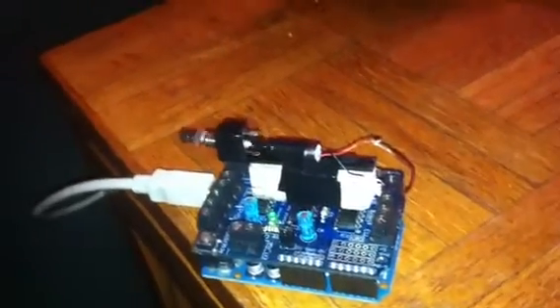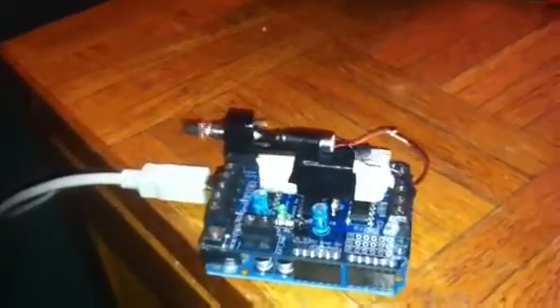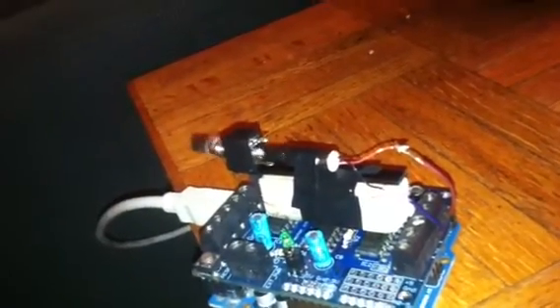Alright, so this one may be a bit difficult to explain, but what I've got going on here is a makeshift slip ring that's been built using a 1/8 inch audio jack. Basically, I've drilled through the tip of the audio jack here, which we're looking at there, and connected it to the motor. It's not aligned very well, and so that's why it's shaking all over the place, and it turns out there's too much torque in the current connection.